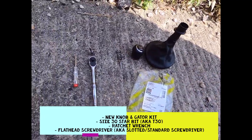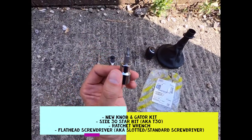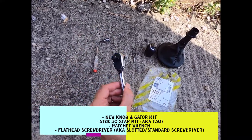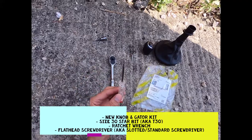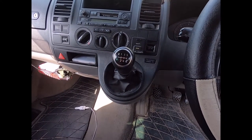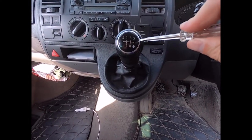Tools you're going to need: one of these star tips, size 30, which goes on your ratchet, and then just a flathead screwdriver.